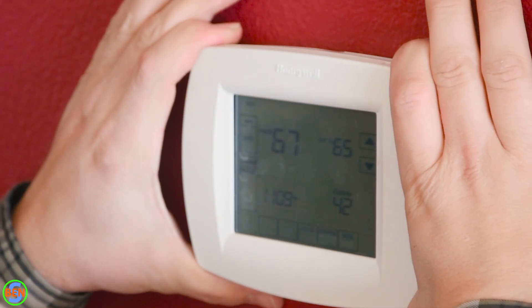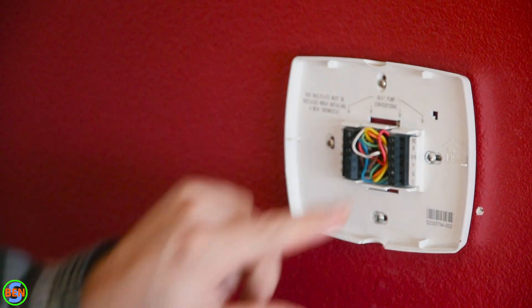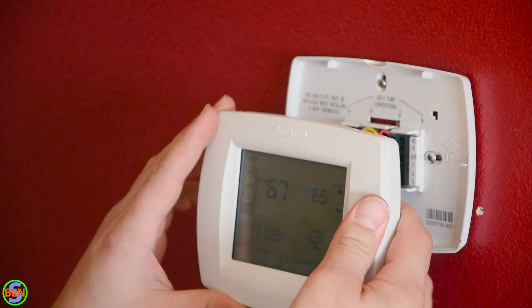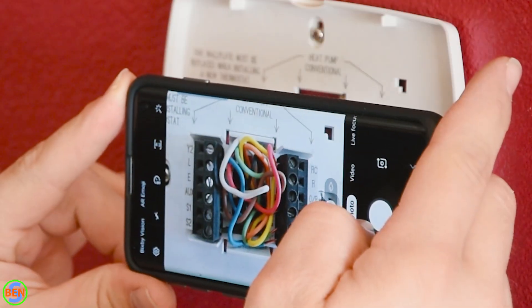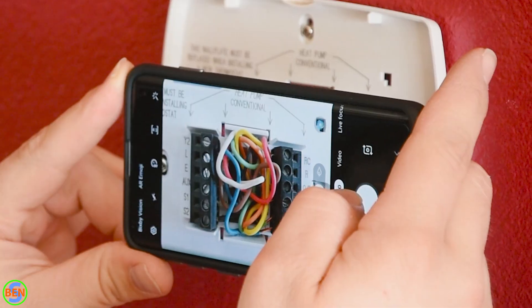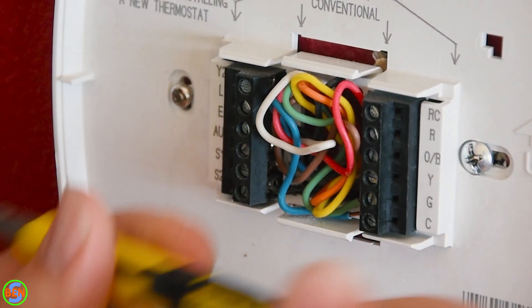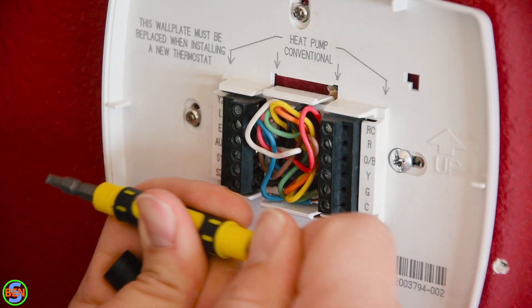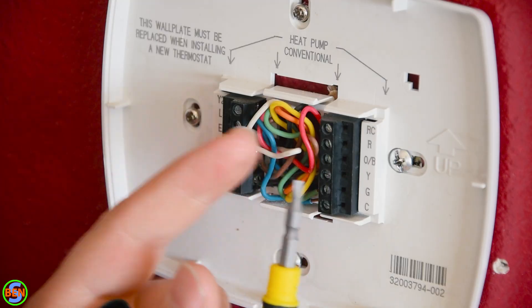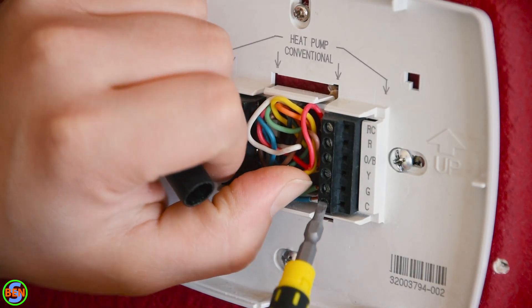Most thermostats you can just grab and pull straight out. You'll see that with this one we have a pretty significant mess of wires, so in order to make sure we don't lose track of any of them, I'll grab my phone and take a picture of it. This is a very handy little screwdriver — I'll link to it in the description. Both sides are reversible and you have a slightly larger option if needed, but typically I'm always using just a small flat screwdriver.